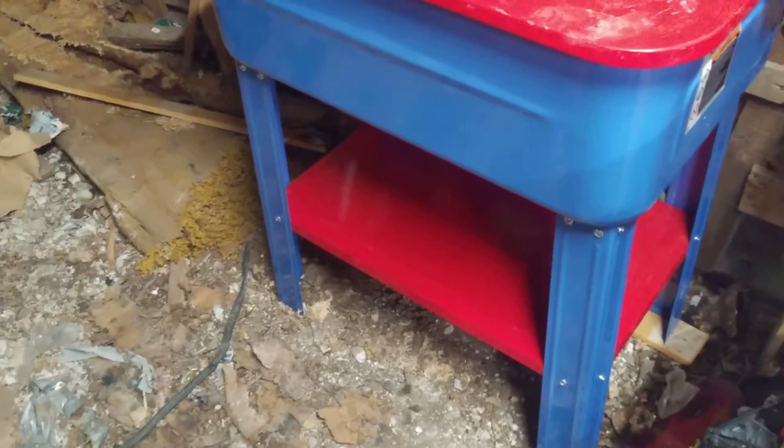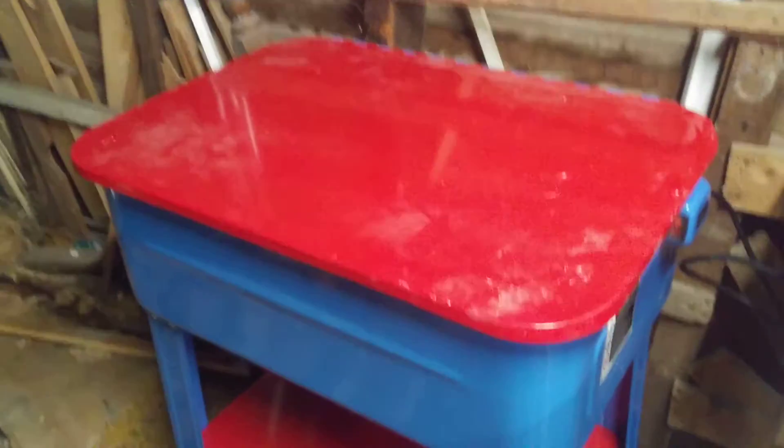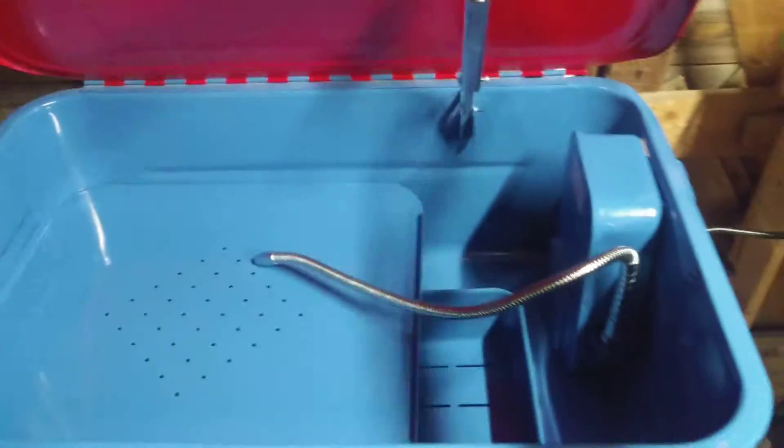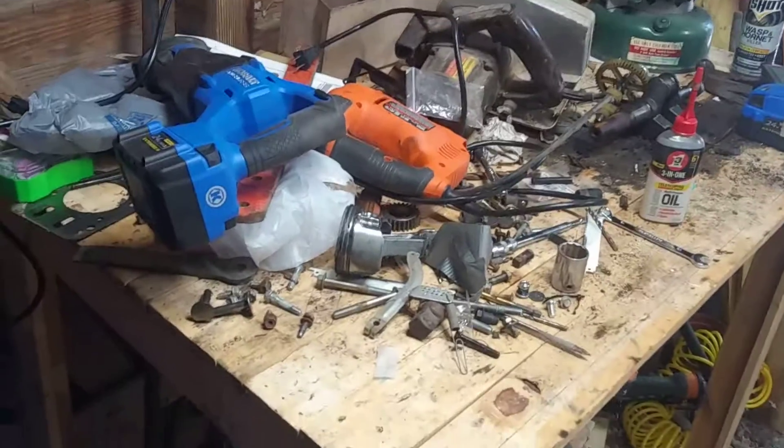Today I finally got my garage and everything cleaned out enough to where I can get this parts washer all put together, and put it out here in my garage right next to my work table, which is a mess right now.